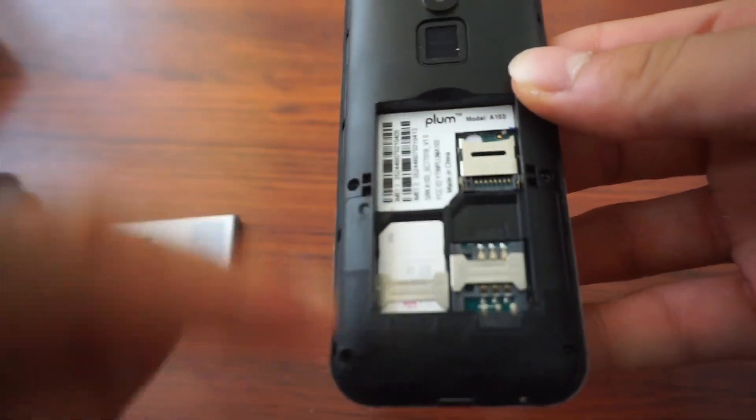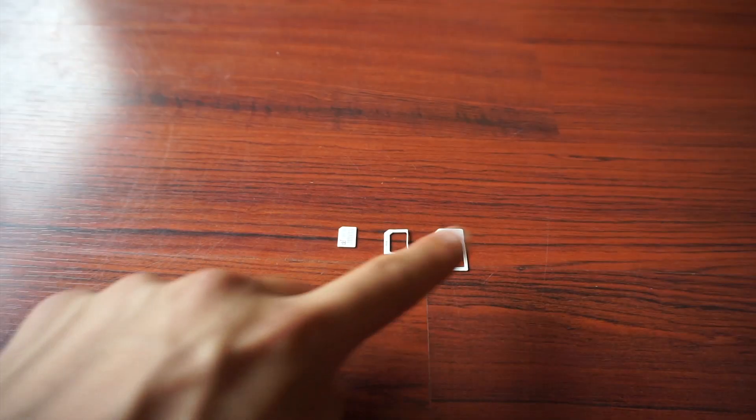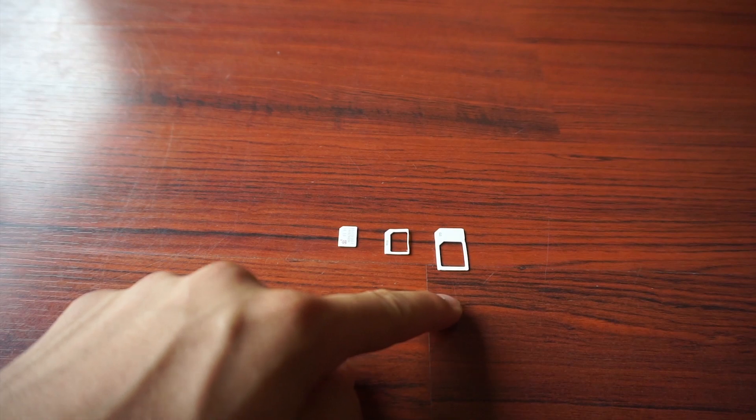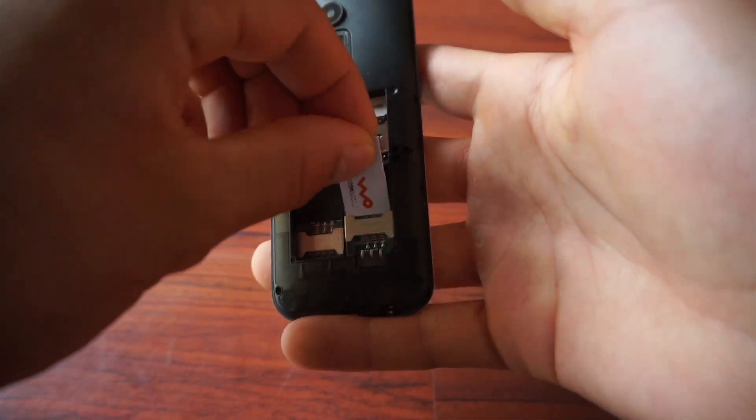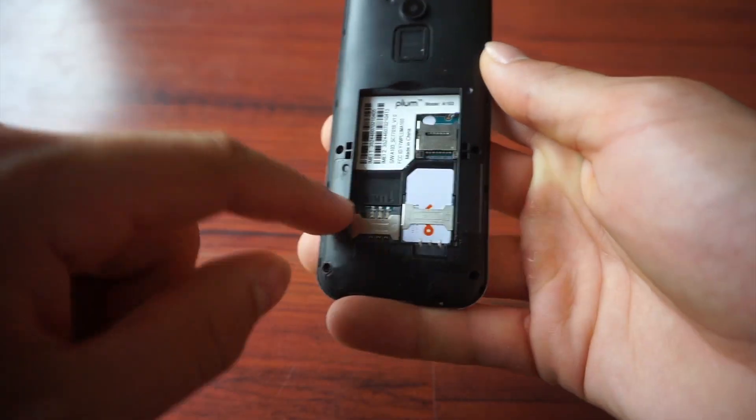So let's see how you put in the SIM card and the battery. This is a dual SIM card phone, so if you need two different phone numbers, this will be perfect for you. This is the SIM card you're going to be using to insert into your phone — it doesn't matter which carrier. There are three different sizes; you're going to be using the biggest size SIM card. To insert it, you simply slide it in the slot. The SIM card has to be an active SIM card for it to work.